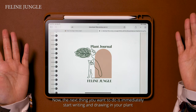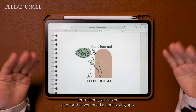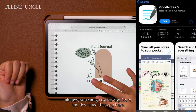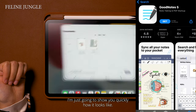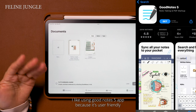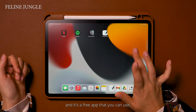Now the next thing you want to do is immediately start writing and drawing in your plant journal on your tablet, and for that you need a note-taking app. I recommend the GoodNotes 5 app. If you haven't downloaded it already, you can go to the App Store and download that app. I like using the GoodNotes 5 app because it's user-friendly, it's available on all Apple products, and it's a free app.